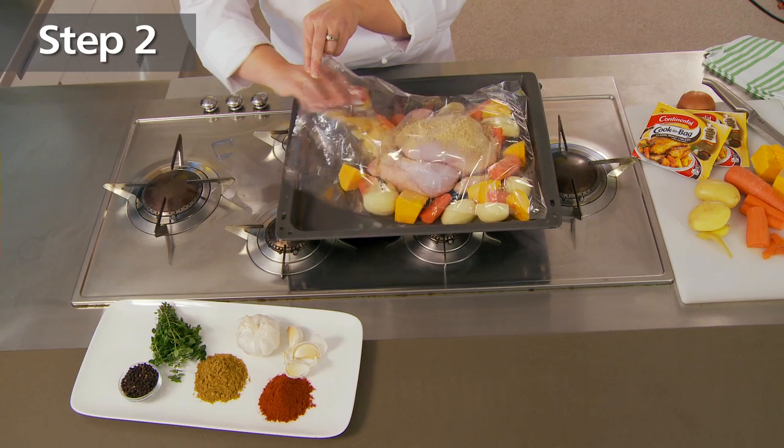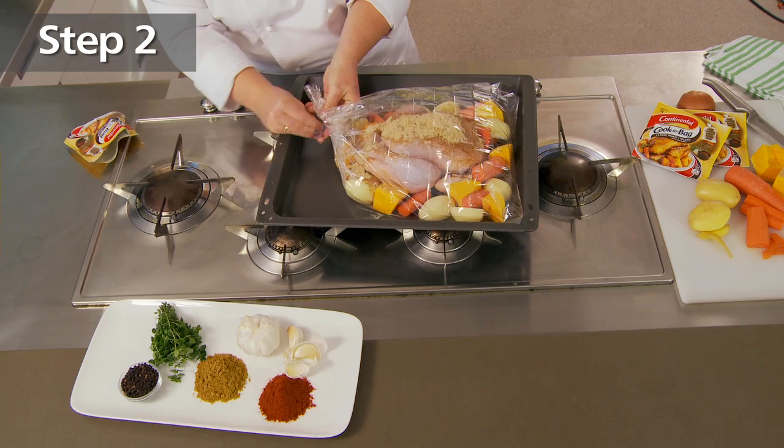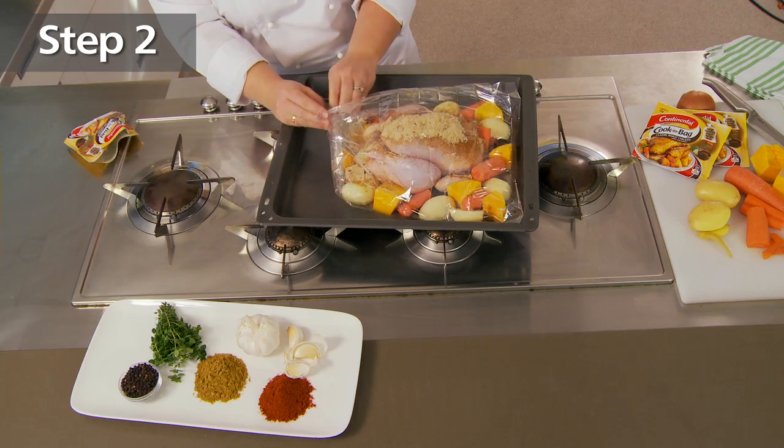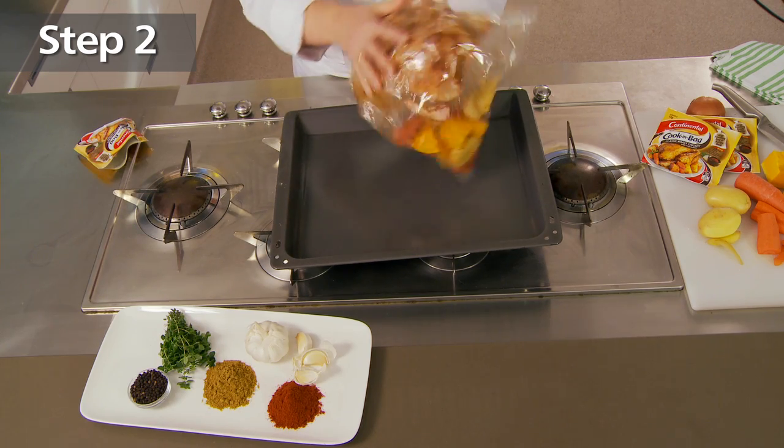Then sprinkle the recipe base over the chicken. And seal the bag using the included tie. Then toss the chicken to coat and poke some holes in the top to vent.